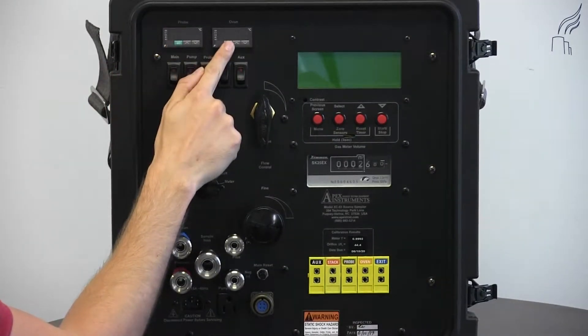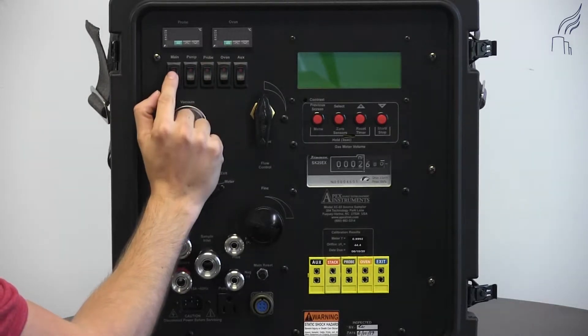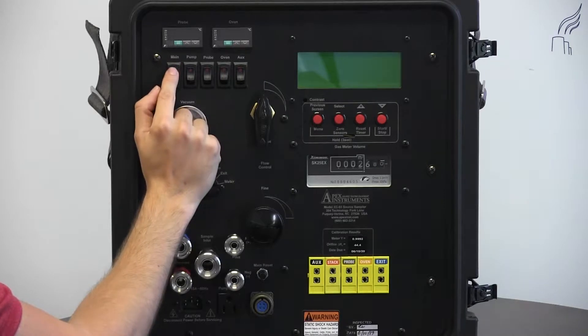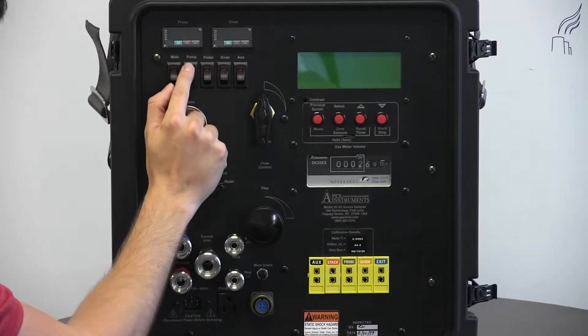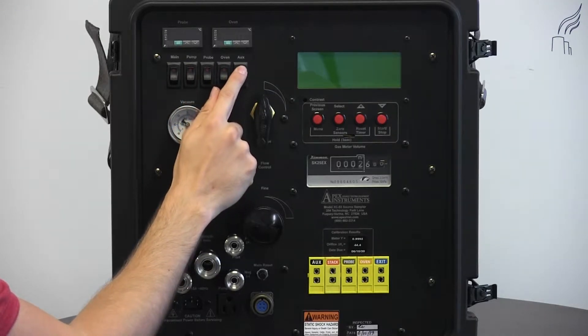we have our probe and our oven temperature controllers. Below these, we have our power switches — our main power switch, pump, probe, oven, and auxiliary power switches as well.